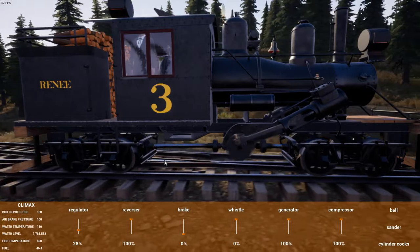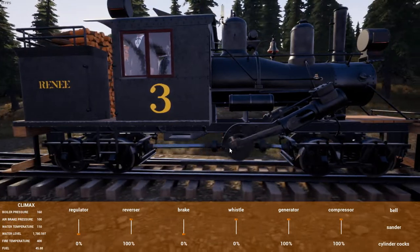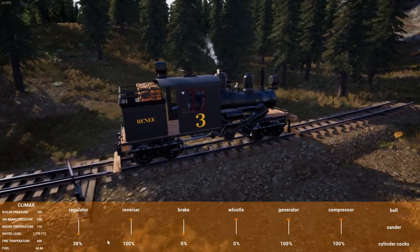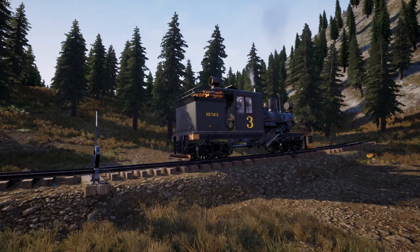I've always found this feature — the cylinders and whatever that is on the Climax — to be quite fascinating. Just seeing how fast that spins almost seems like a wasted effort, for it to be spinning so fast and yet the engine to still be moving so slowly.